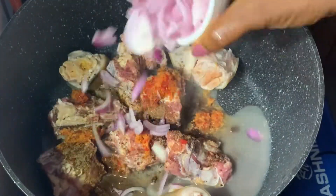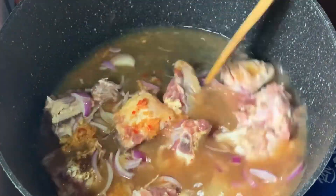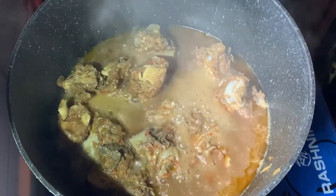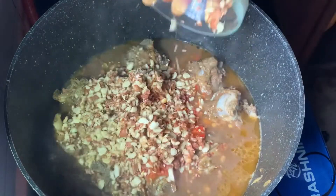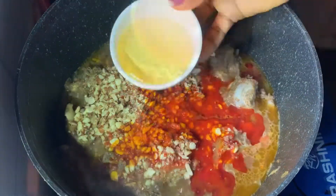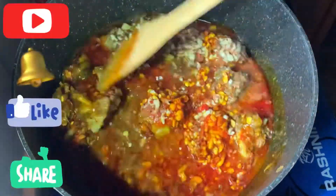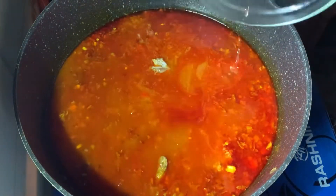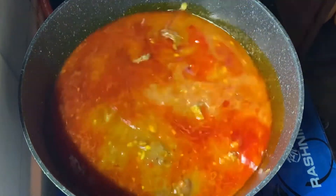Let the cooking begin! We're starting with the brisket bone with some seasoning, garlic, ginger, pepper, onion, and water. Just stir it, then cover it. Eventually we'll add some more water so it can cook and soften properly. The next thing we're adding is the blended tomato and pepper, granules, palm oil, and vegetable oil. Give it a good stir and cover it, adding more water so everything can cook and combine nicely.